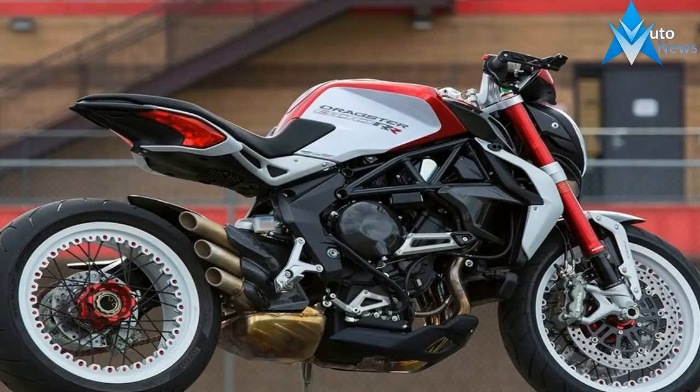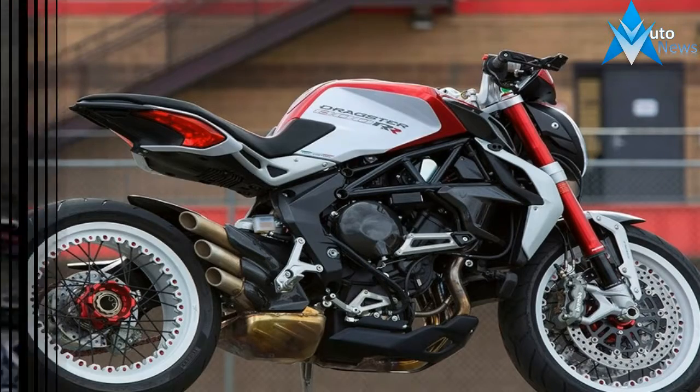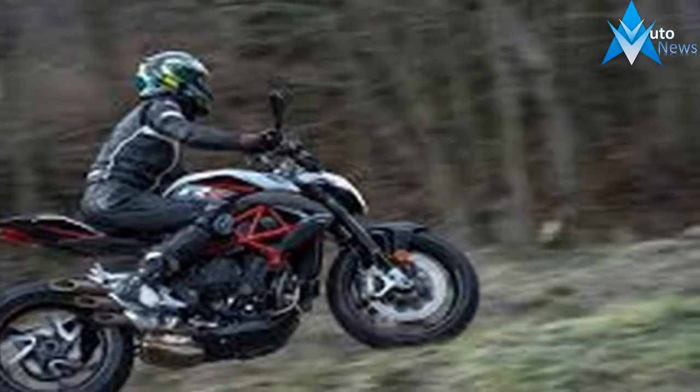The monoshock supports the swingarm on a progressive linkage, and it comes with adjustable preload as well as rebound.